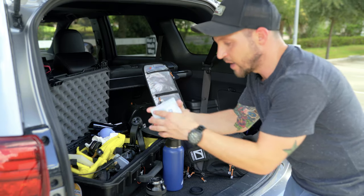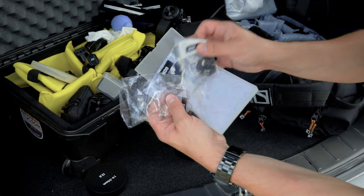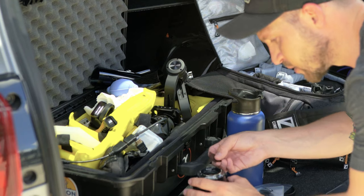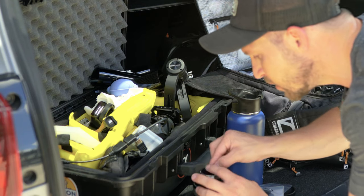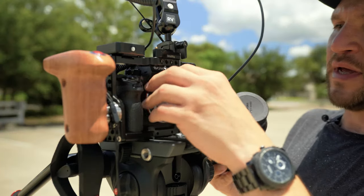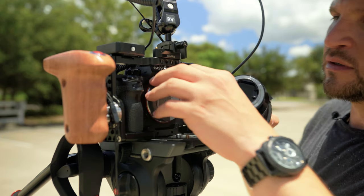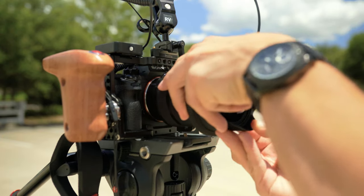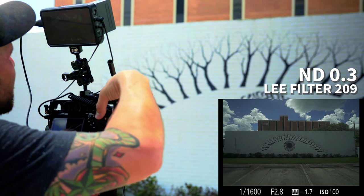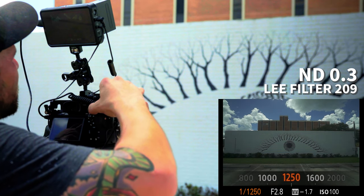I have my ND filters separated out into individual pouches and labeled them. Let's go ahead and put this in. We're back here with our rear ND filter on — now we're all framed up with the same settings. With my aperture still wide open, we can slow this down a lot.